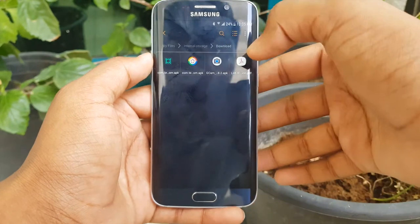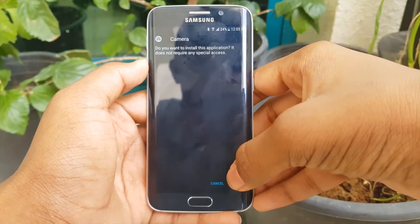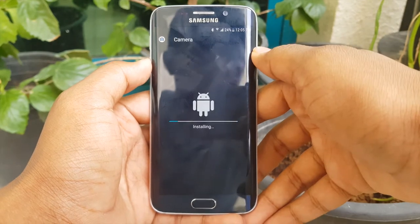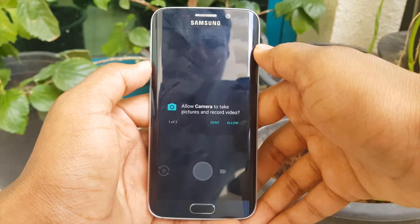head on to the link in the description and download the file and start installing the camera application. After Google Camera is done installing on your device,